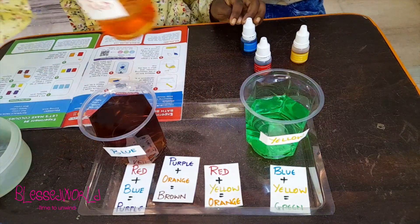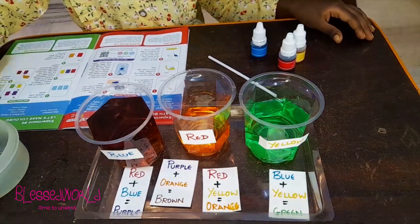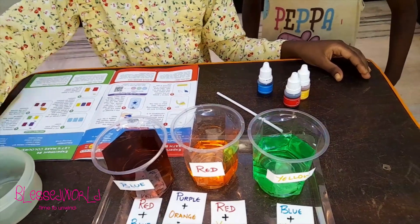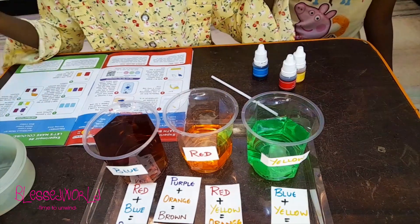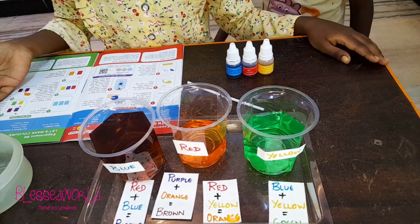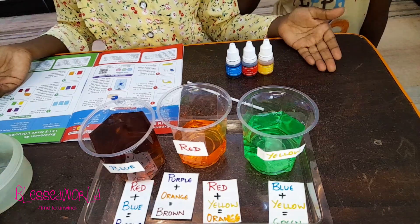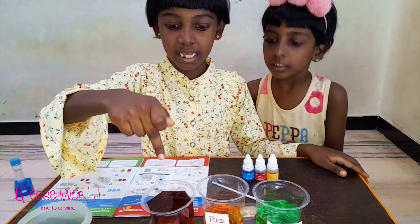Wow, this is really amazing! Friends, did you see? New colors are created by mixing two colors together. A shade of brown was formed by mixing orange and purple solution. Red, blue, and yellow are the primary colors. When we mix two primary colors together we get secondary colors — green, orange, and purple. I hope you like this video — like, share, and subscribe! We will be coming up with new videos. Thank you, bye! See you next time, bye!